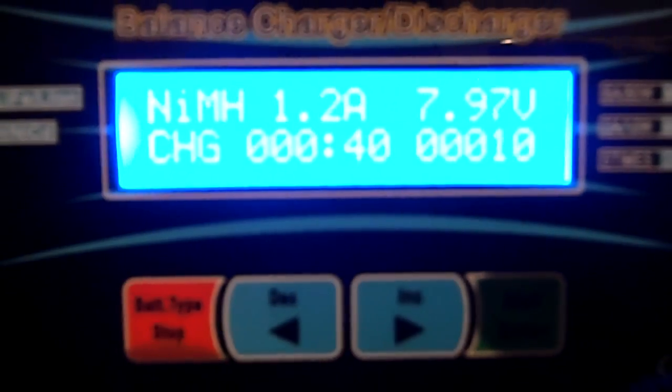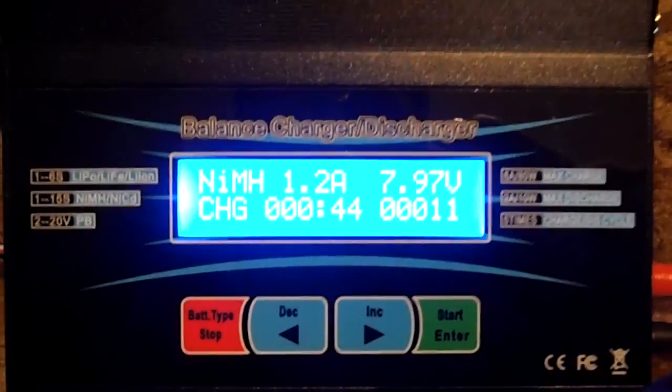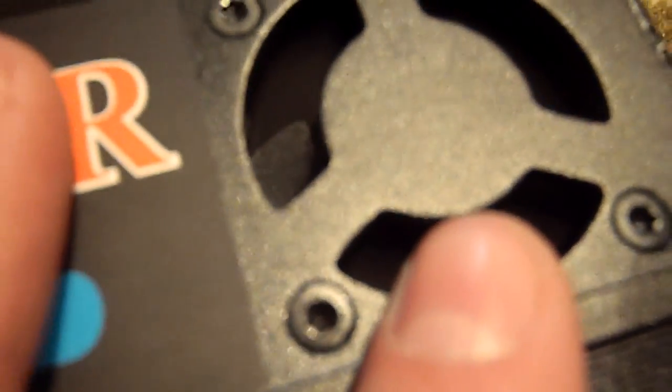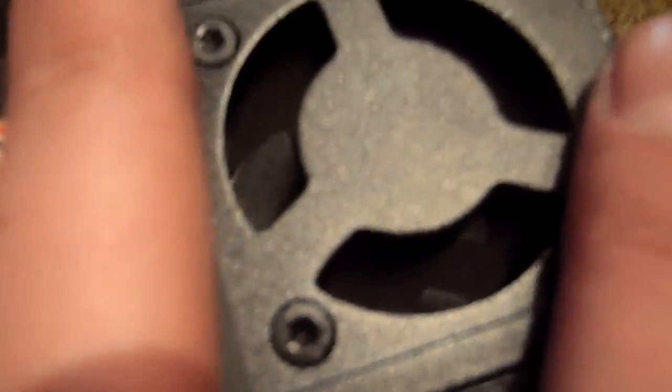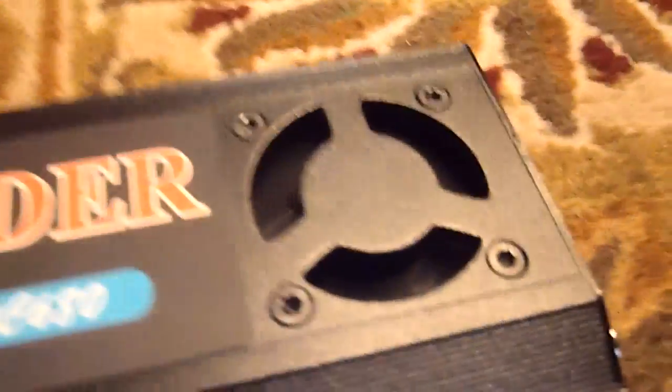Let that charge — it'll take about an hour. There is a fan here that keeps it cool. This thing has never gotten hot on me; it doesn't even get warm. It's super cool, and that fan just works wonders. It's not even loud.